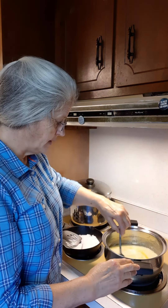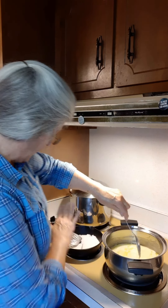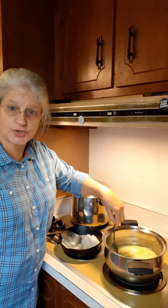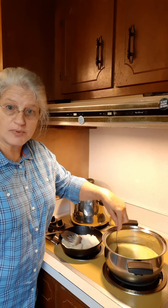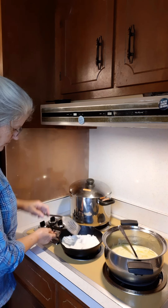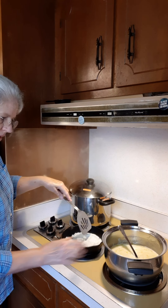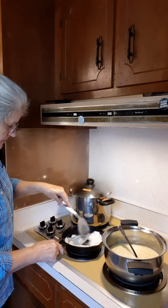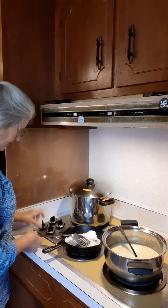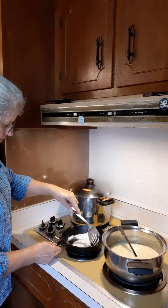I need to cook this until it starts boiling. And then over in this little cast-iron skillet I have one-half cup of sugar and I'm going to caramelize that. I've got my heat on. That's starting to boil. I'm going to go ahead and turn this up to maybe about medium-high. Let this sugar start melting.